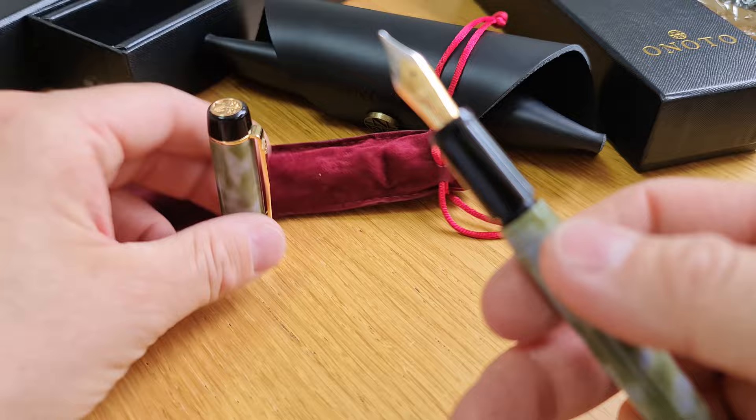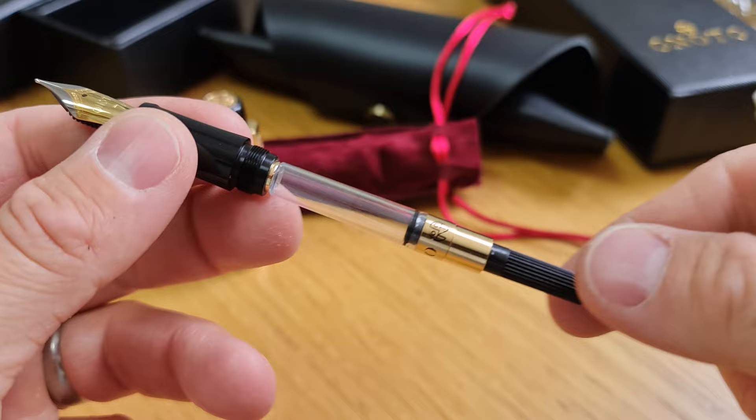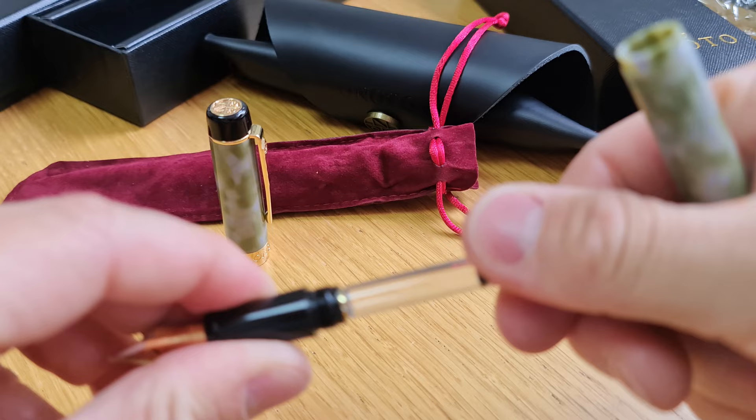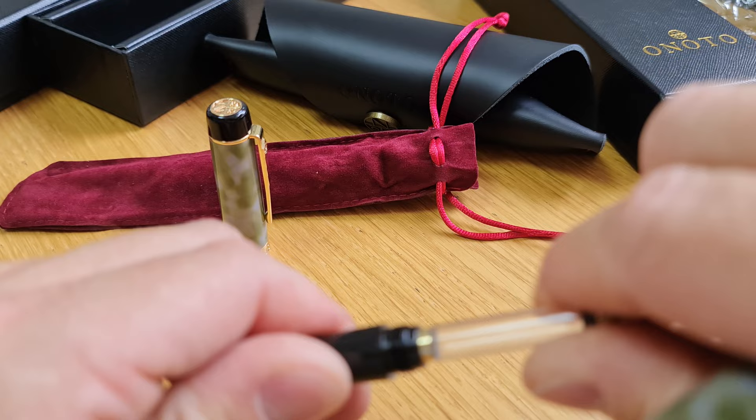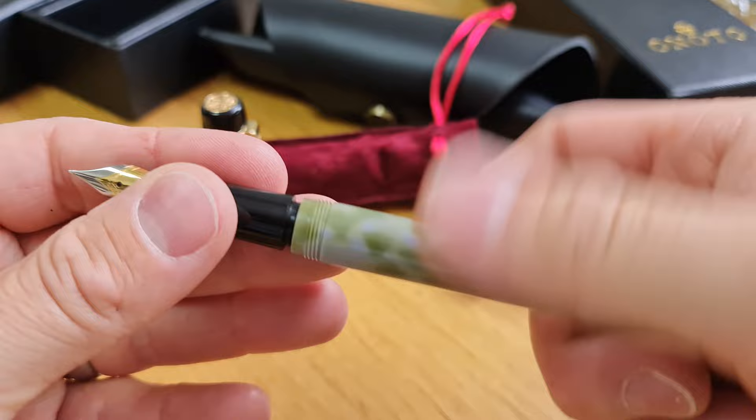The barrel screws into the grip section, and you have an international standard converter which is gold-plated with an auto-grounding mechanism on it. It fits into place — it's quite a good snug fit, so that's not going to come out very easily. It'll take international standard ink cartridges in both short and long length.